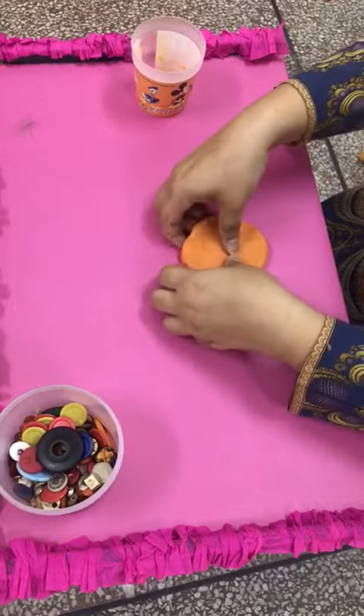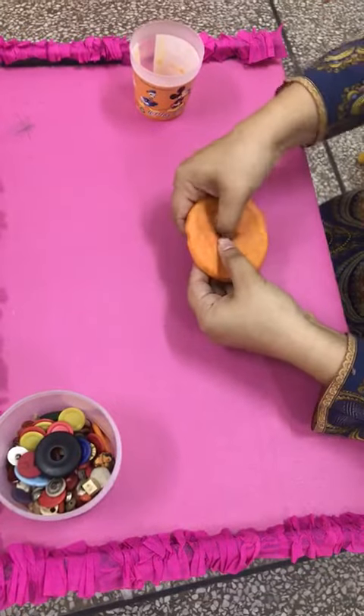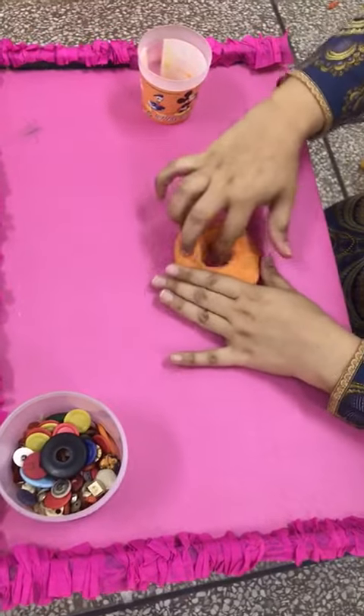What we are going to do, we are going to make a hole in a donut. Put your thumb in the center of the Play-Doh. And here it is — a donut.